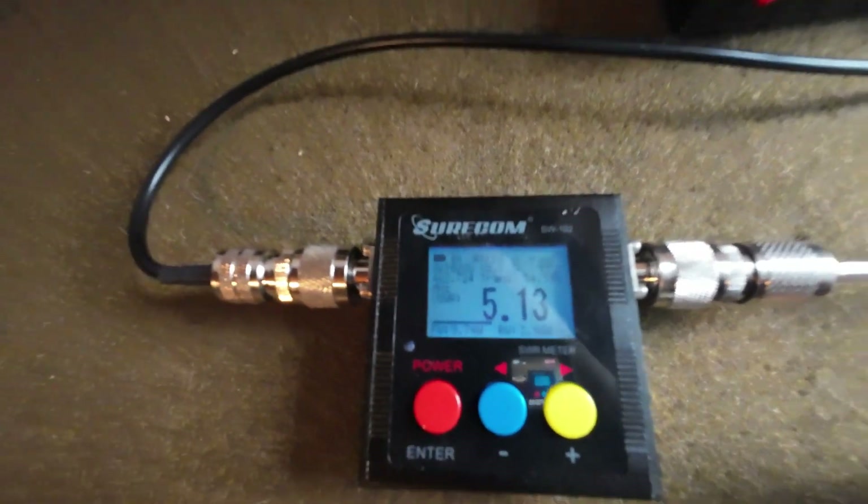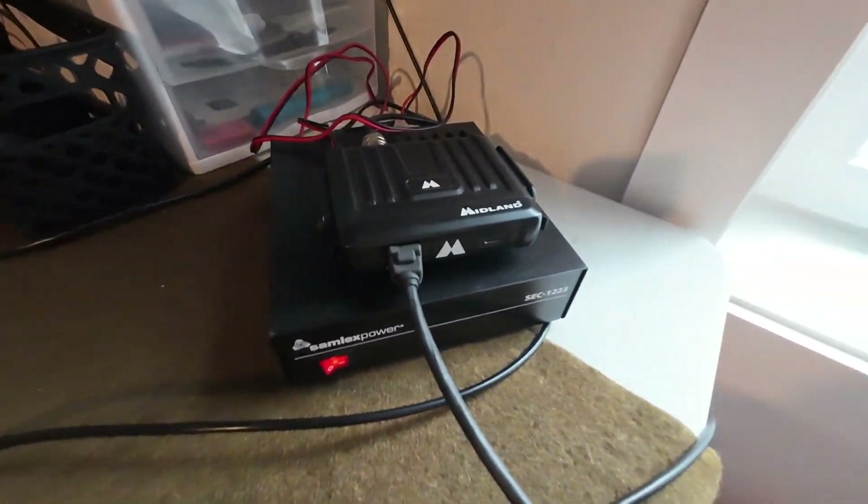It's been a couple more days and I'm not really sure what's going on with this SWR. Today we're up at 5.13 with this little Midland radio. I can actually hit a repeater that's about 40 miles away and it's receiving fantastic, so I don't know if this meter is messed up. I'm going to take this radio outside, disconnect the lightning arrestor, connect it directly, and see if the SWR changes — that should tell me whether the lightning arrestor is an issue. Then if it's still the same, I'll put a meter on the coax to see if it's grounded somehow.